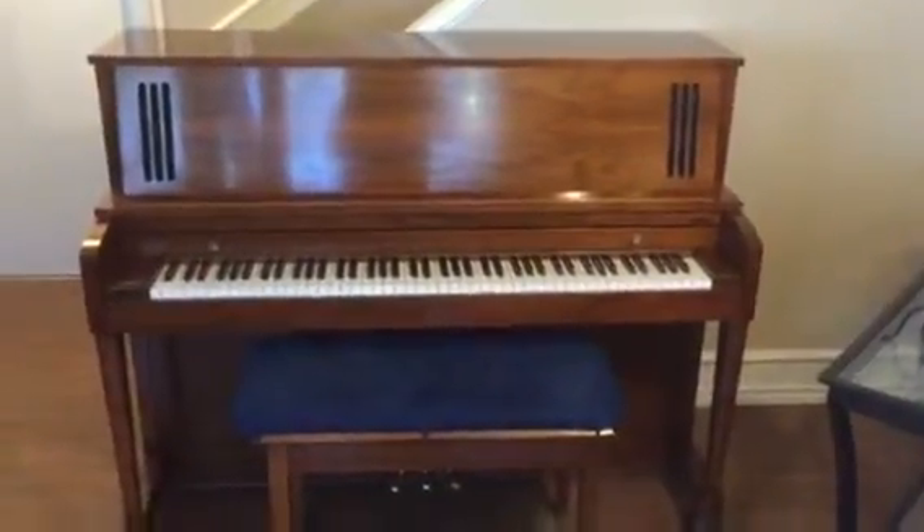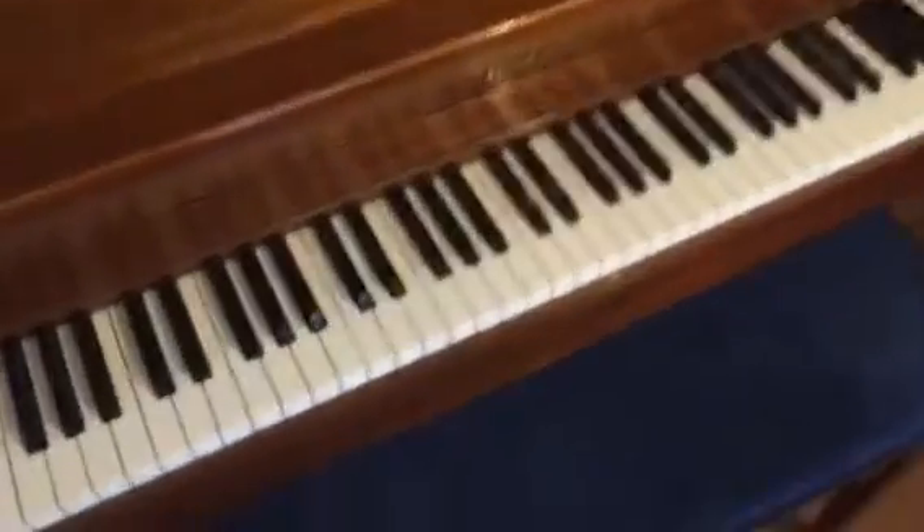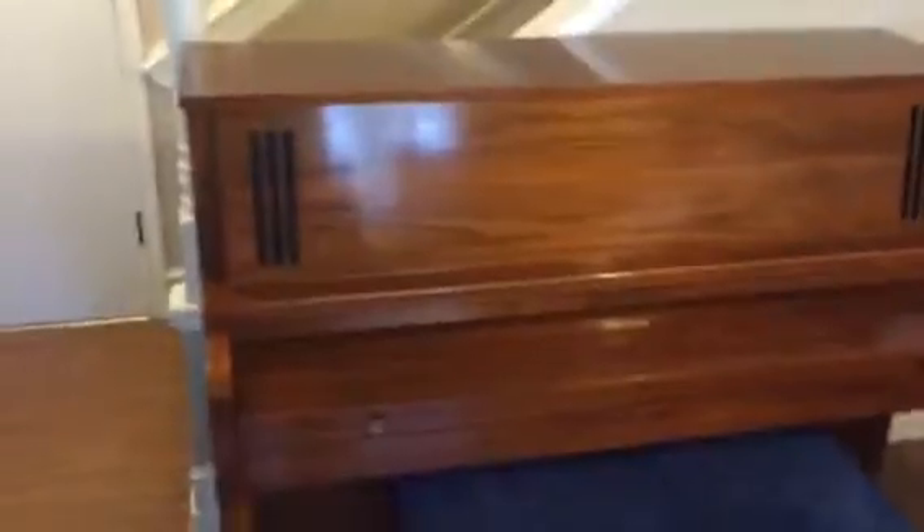Up here we have a dark walnut Baldwin Hamilton Studio in really good shape. All the keys are there, in good working order — no chips, no blemishes, no stains. Slide front style key cover. It's coming through as almost always a little yellower than it is in real life; it is very rich brown in finish. There are some small surface scratches — I'll try to indicate here — I don't think they come through the video very well, they are really small. In fact you can't see them on the lid in the video.